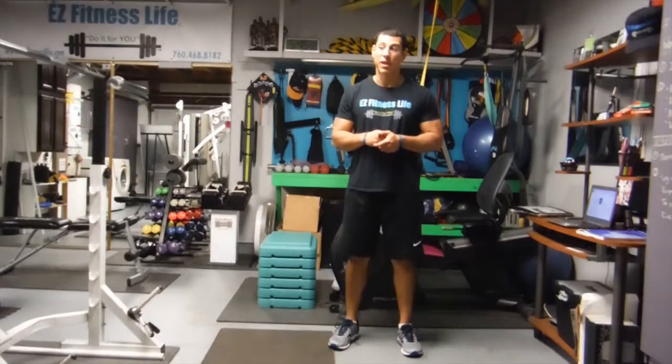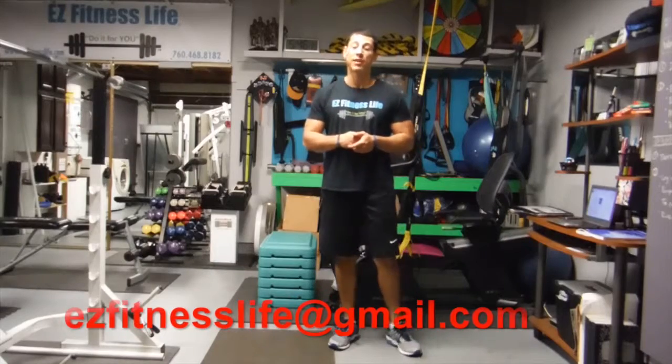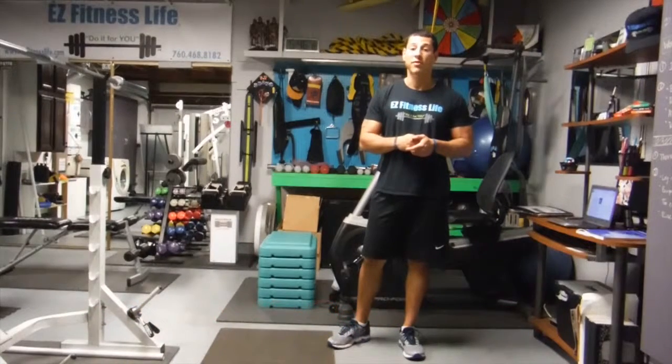Start with a light load and then progress your way up. Give those a try. If you have any questions, you can email me at ecfinancelife@gmail.com, or find me on Facebook and Instagram at Easy Fitness Life, or comment on this video. Hope that helps — take care, guys.